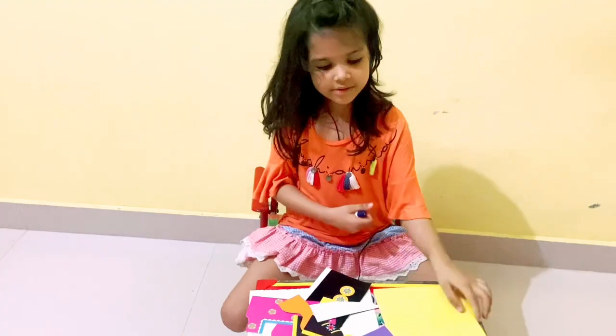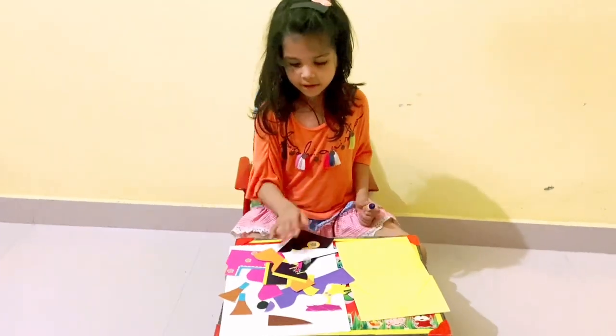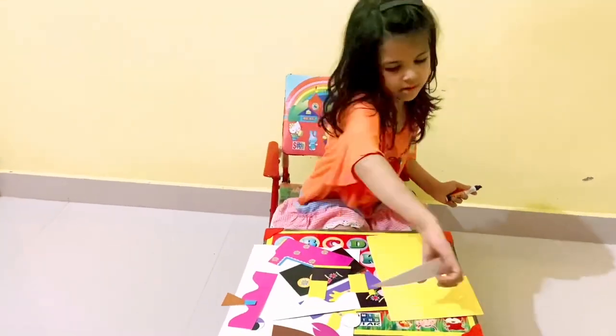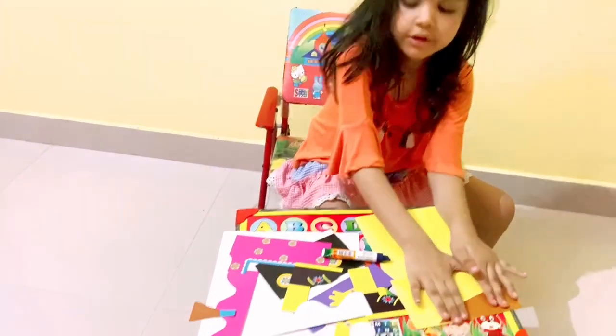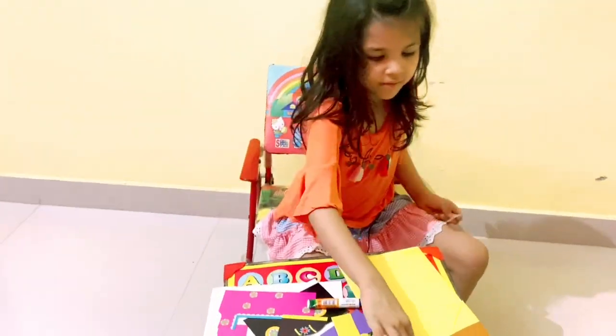Now let's start making it. Let's glue the hair — where is the hair? I think this is the way. Okay, that's done. And now this hair — I think we also have to glue it.